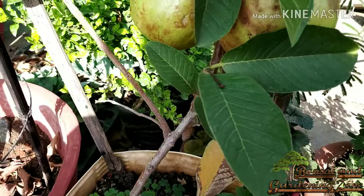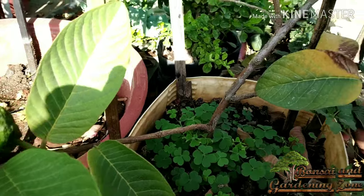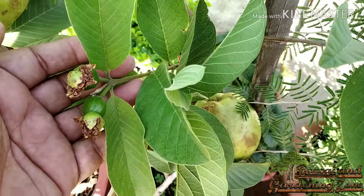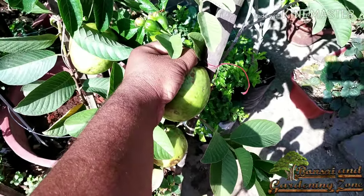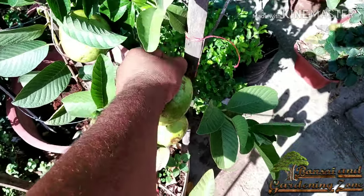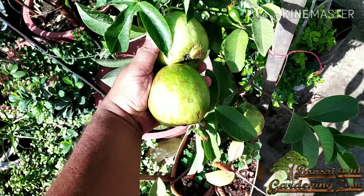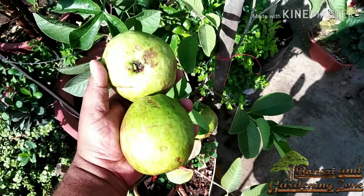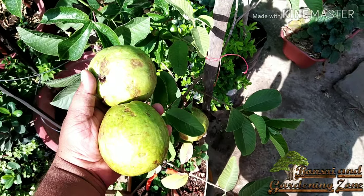It produces fruits around the year. As you can see, it is bearing matured fruits and very small to medium fruits at the same time. Each of these ripe fruits weighs around 400 grams. Though it is recommended to remove all the flowers and prune lower branches in the very first year so the plant can focus its energy on growing bigger. When the tree is 2 years plus, it will produce bigger fruits than this.